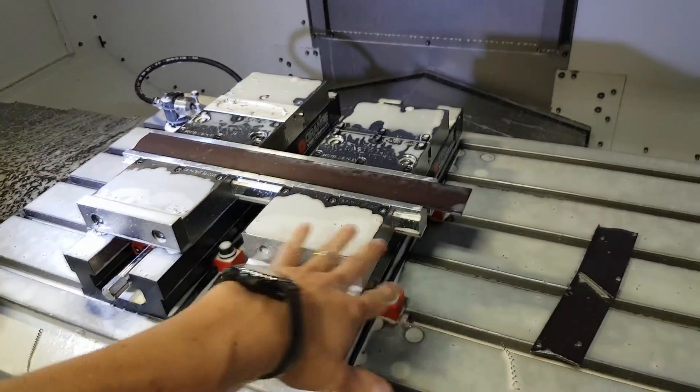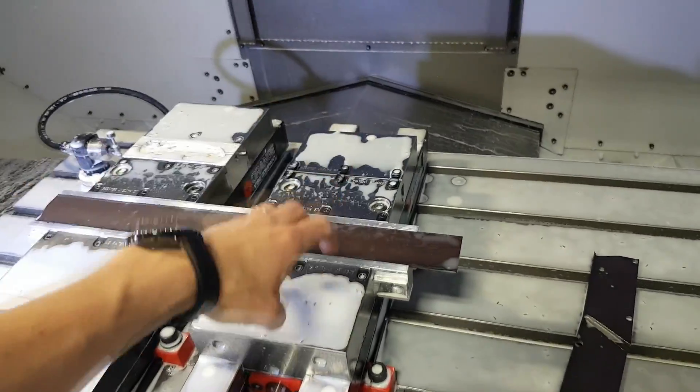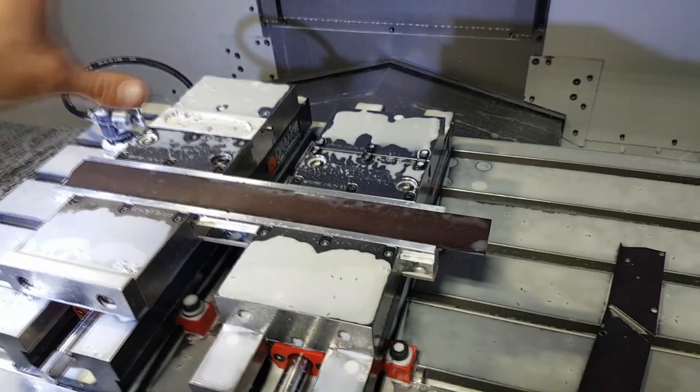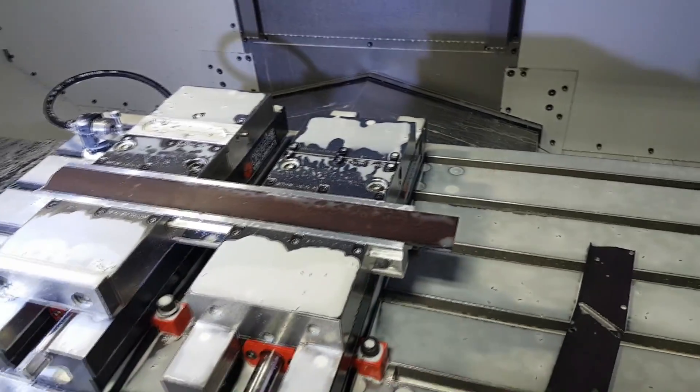I really love the versatility of these orange vices. All the jaws come off, a fixture can go on top, and I can switch back to jaws. I can have jaws on one side and a fixture on the other side — super awesome.